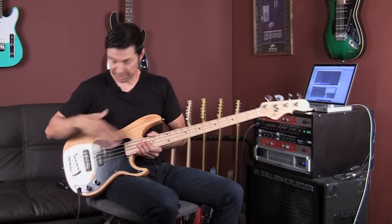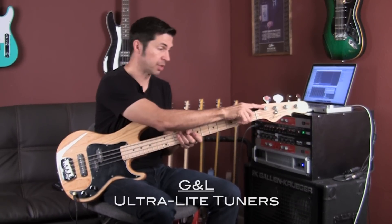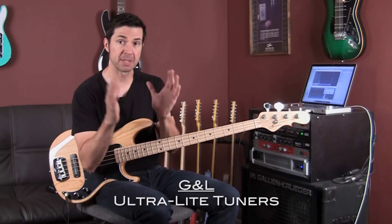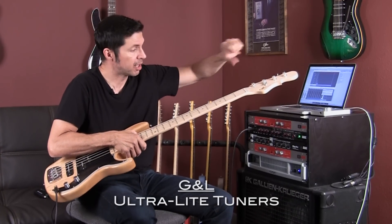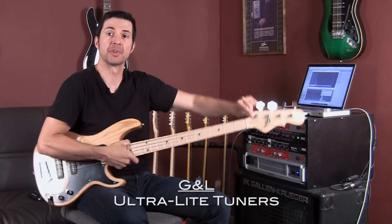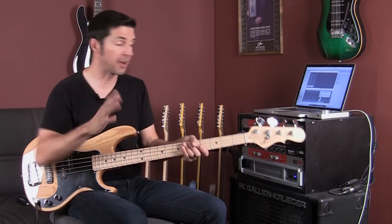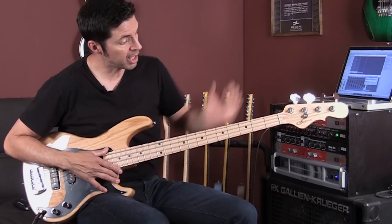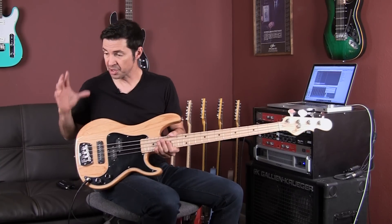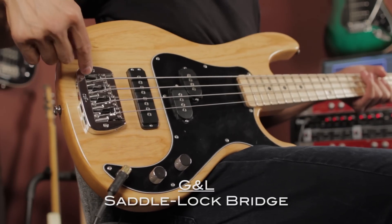So let's take a look at some of the hardware. This does come with the G&L ultralight tuners. They are tapered — what I mean by that is the post starts off wider at the very top than at the bottom, so that the strings will seat themselves down that tapered post. Once it's in tune, it is in tune. Does not move. Bone nut. This also comes with the very robust and strong G&L saddle lock bridge.